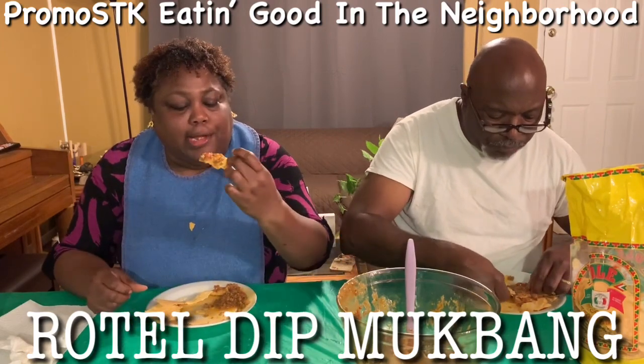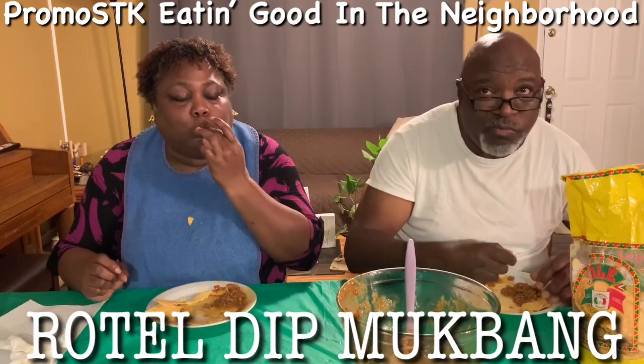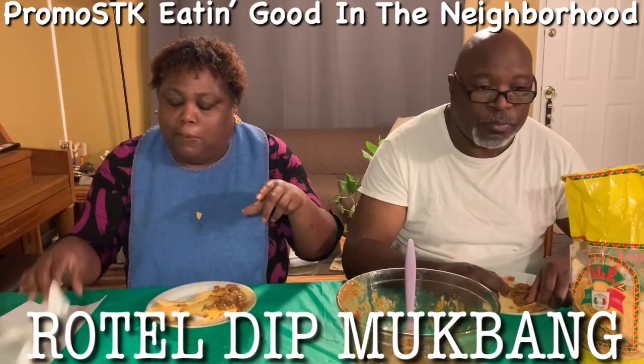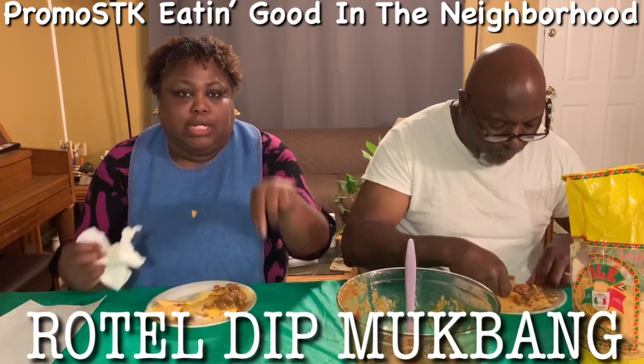What are y'all eating tonight? I want to know. What are y'all eating with us tonight? Put it in the conversation below.